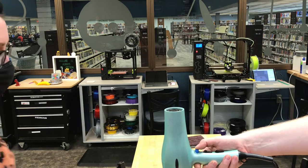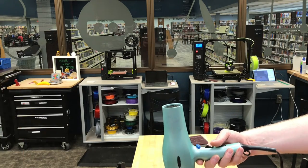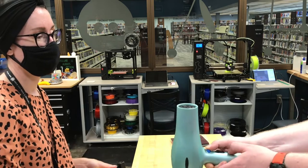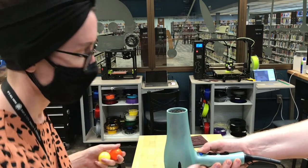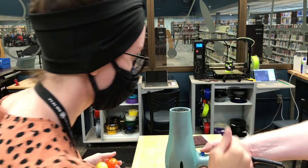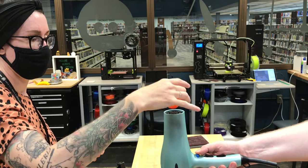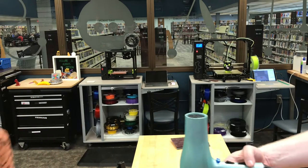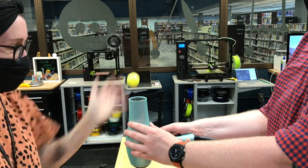Today we are going to be using a hairdryer to create an airstream and a ping-pong ball, which gives us a nice spherical edge for the air to flow around. Sometimes with science it doesn't work out the first time. When we first started, we realized there was not strong enough airflow to push up that ping-pong ball, so we did a little cleaning and then came back to try again.